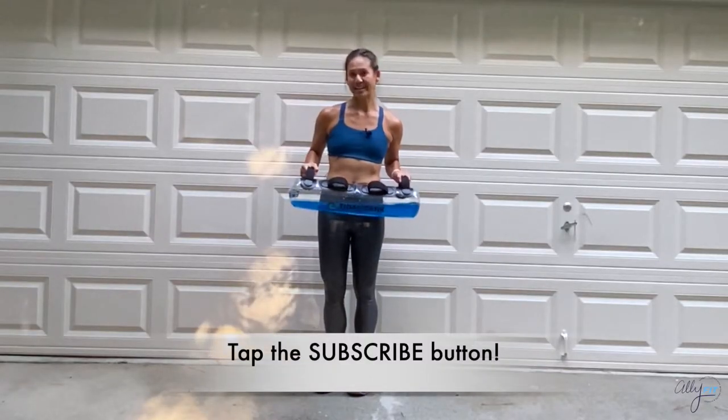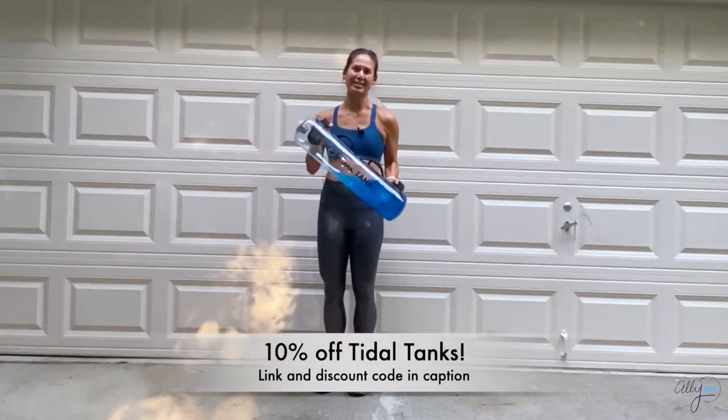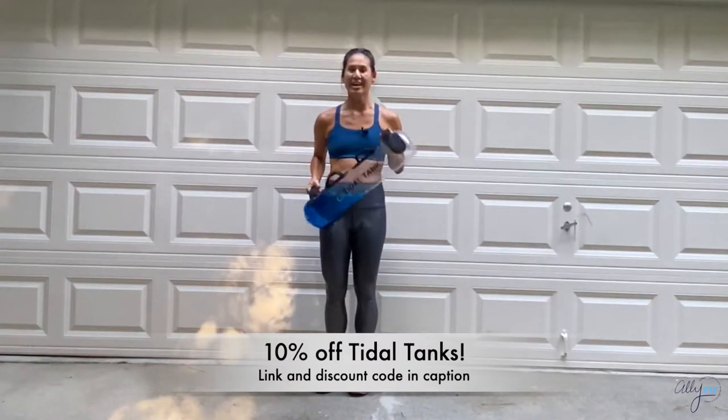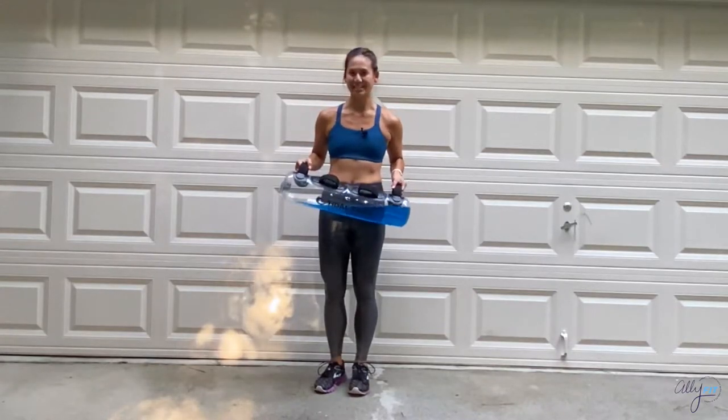Hey guys, for today's circuit style training video I'm using the Title Tank, and this is the compact trainer. Check out the link in my bio and also for a discount code of 10% off so you can get your own. Grab your Title Tank, grab some water and a towel, and let's get started.